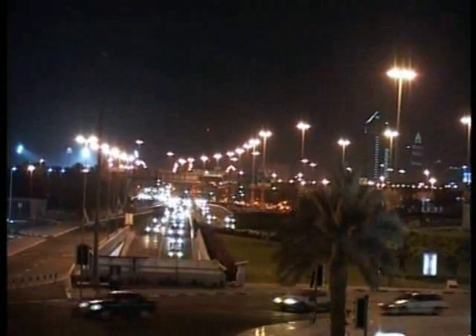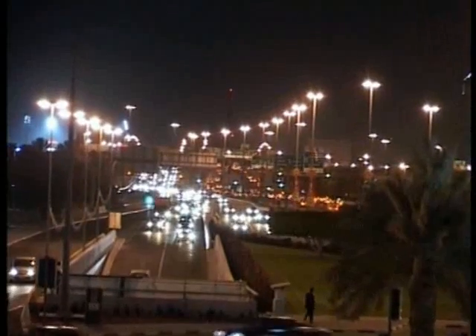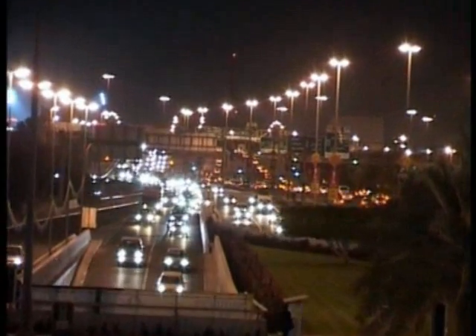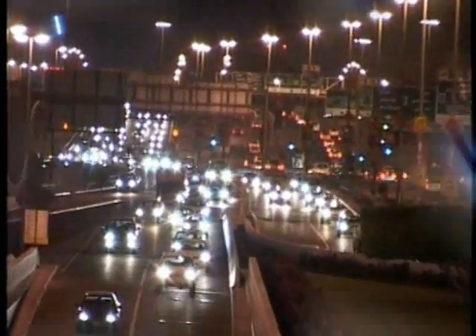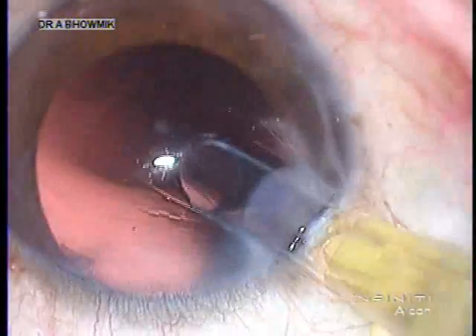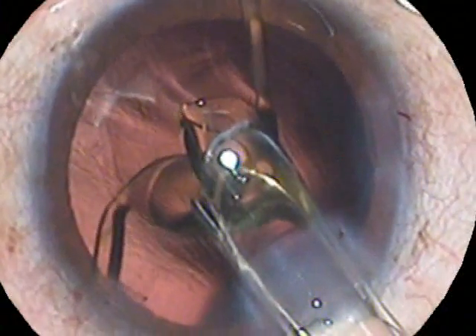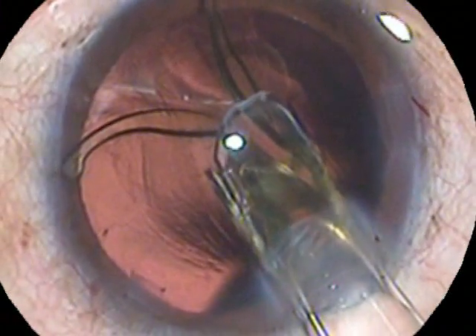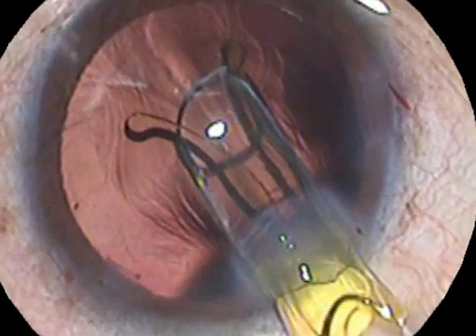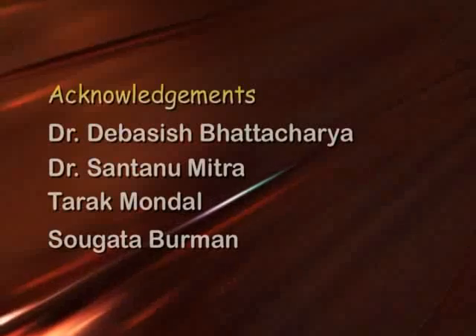We often tend to defer or postpone IOL exchange because it is a difficult procedure through the same small incision. The final visual outcome of cataract surgery should never be compromised. This simple, reproducible technique can be most effective for in and out through the same incision. Thank you for being in and out through the whole video.